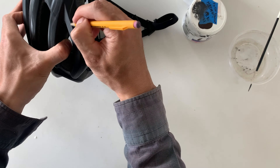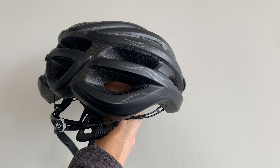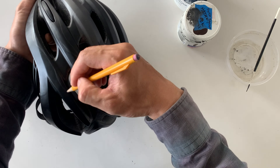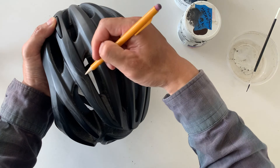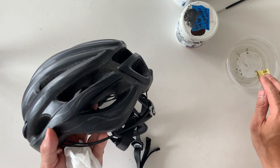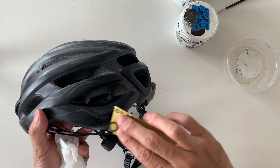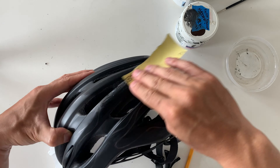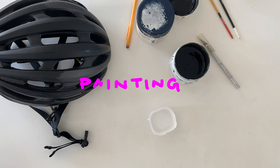So just kind of sketch it out, take a look at it, make sure you're happy with it. As I was sketching it, I found it pretty hard to sketch with the pencil, so I was a little bit nervous for the next step when I had to paint it. Here you can see there's a little bit of residue where the MIPS decal was, so I ended up sanding a little bit more, just sanding all the rough edges. Next step was painting.